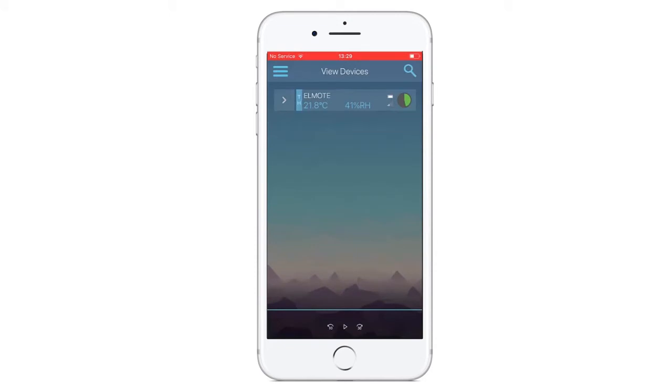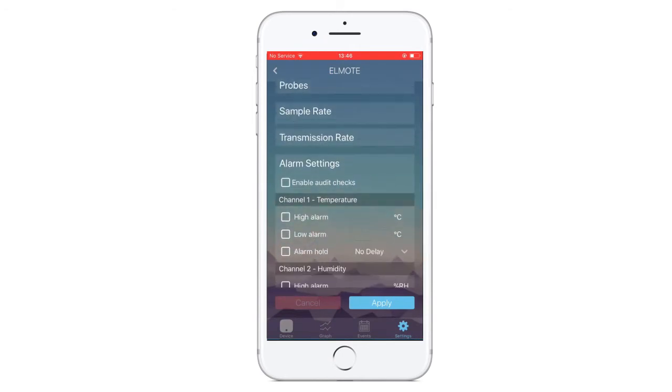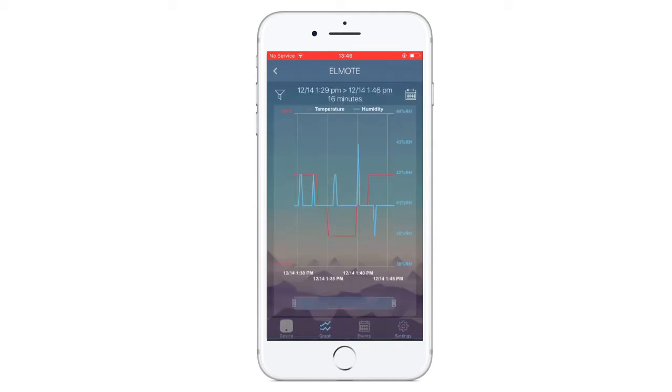To receive data from your logger or change device settings, tap your device name and select the appropriate tab, including alarms, sample rate and transmission rate. You can then flick through the tabs to view your data on resizable graphs and add notes to each logged event.